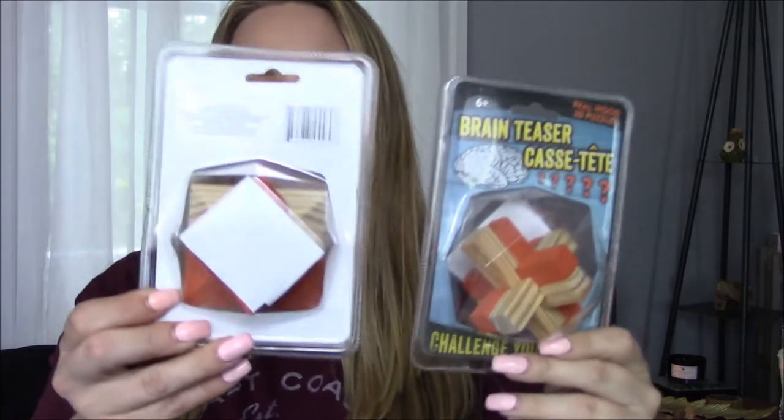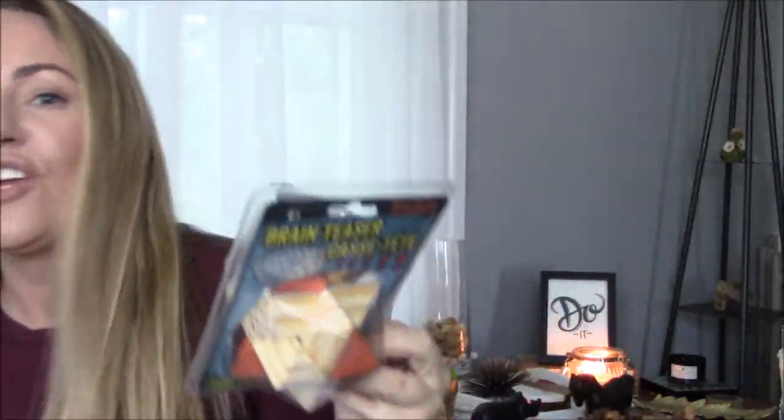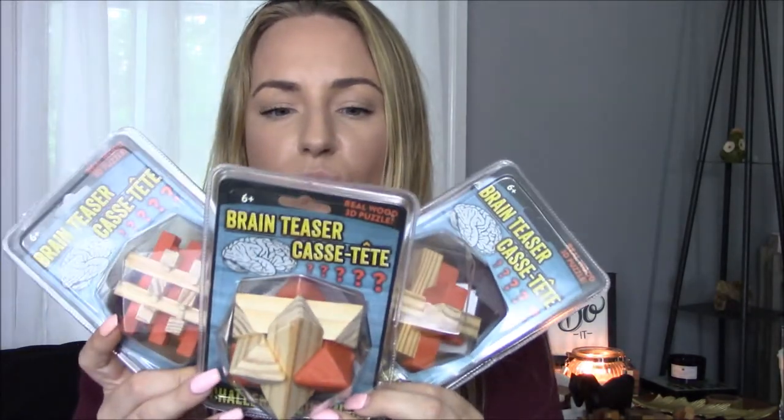I have to show you this. I purchased this from Home Goods — it's all these little brain teaser games. I haven't fooled with it very much; I just know it looks cute sitting on my table. So I wanted to show you guys because this would be so cool as coffee table decor, or even if you could find a little box to put it in. But I paid like nine bucks for the one I have, and this Dollar Tree one is three dollars — it's almost exactly the same games.